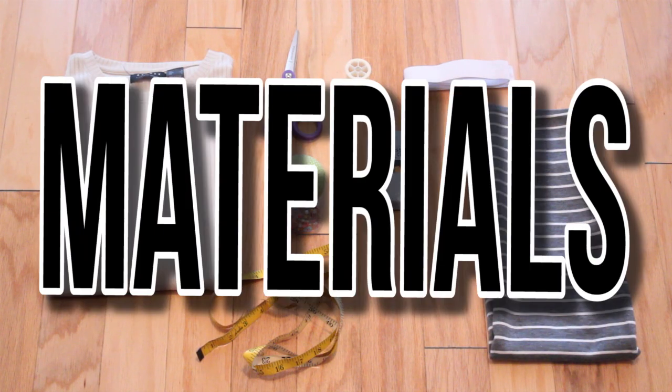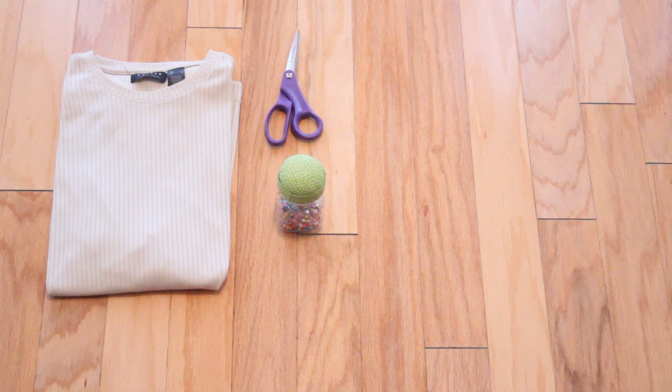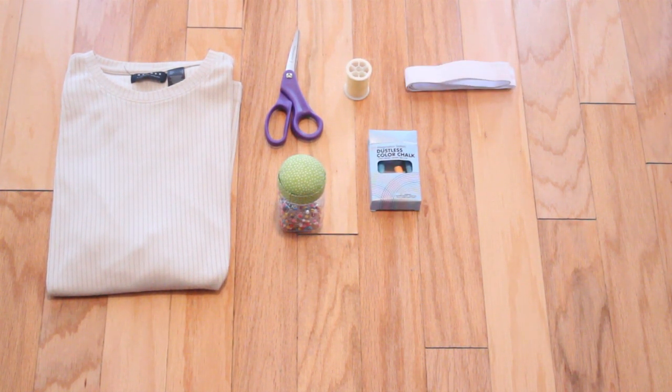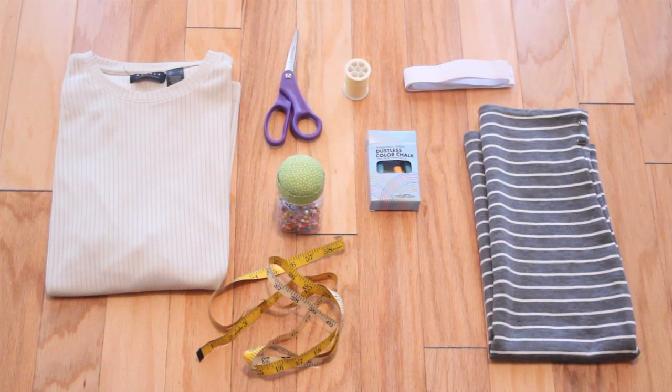First off, materials. You're going to need a regular t-shirt, scissors, pins, some thread, chalk as a marker, a one-inch elastic, measuring tape, and a similar pencil skirt for tracing an outline.